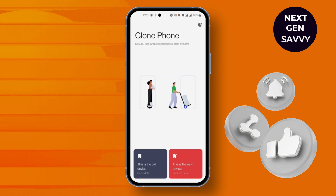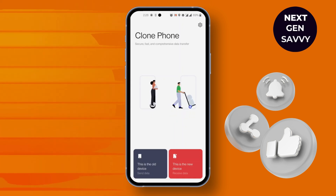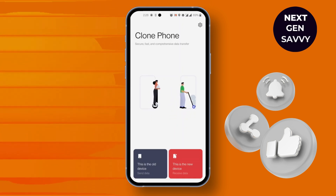Simply select the files you want to share and you're good to go. That's how to transfer everything from an old OnePlus to a new OnePlus.